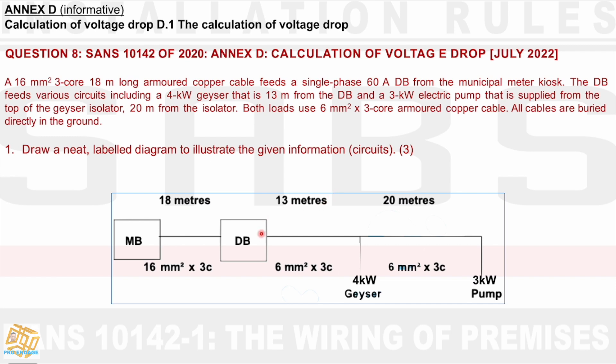So there we have the actual geyser, and we have a pump — most probably a circulating pump to help the flow of the water. This is not typical in your average single phase domestic installation, but it makes the water flow and the whole system more effective and efficient. Both loads use 6mm² 3-core armoured copper cable, and all cables are buried directly in the ground.